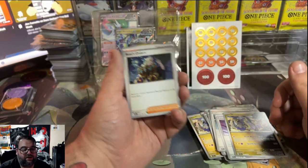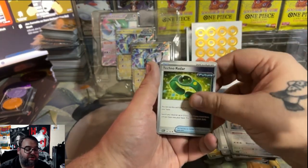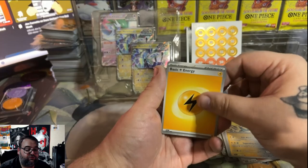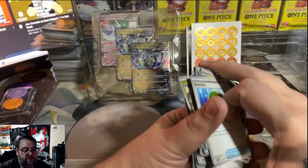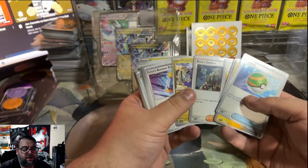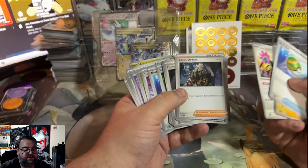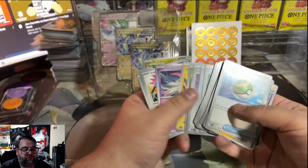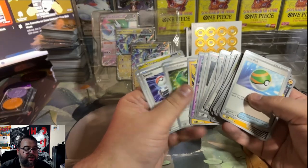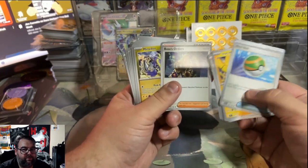This deck does give you multiple Boss's Orders, unlike the Coridon deck which gave you just one — this one gives you two, which is very nice. Boss's Order is always a good trainer card to have, especially the one with Getz's on it. Boss's Order has been available since Rebel Clash and has been reprinted multiple times with different trainers on it — a Lysander version, a Giovanni's version, a Getz's version, an Osiris version. So when it comes to everything in this deck, most of the stuff you can probably get for under a quarter, minus the Boss's Orders which go for about fifty cents.